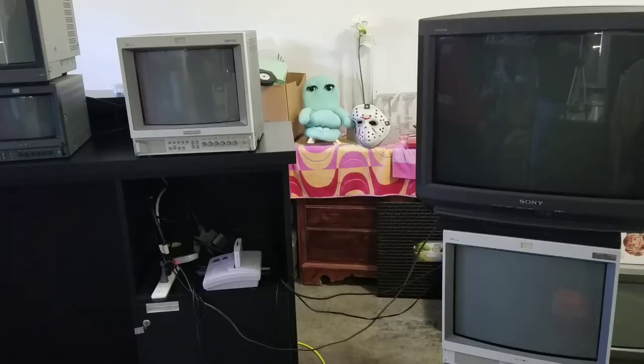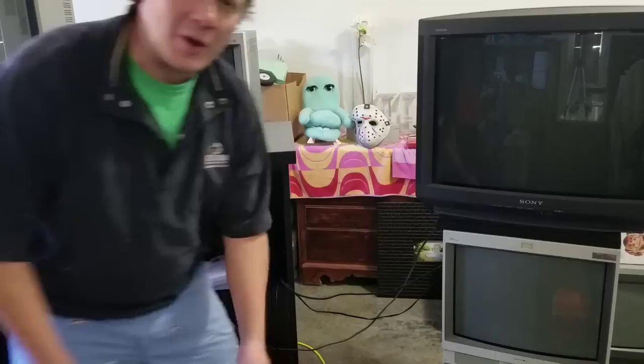Welcome to Retro Tech. I have to admit I was wrong in my last video about the Sony KV27V26, and I'm actually quite happy that I was wrong. After I posted the last video I got a lot of comments, tips, and suggestions from the community. Thank you so much — let's go through what I learned.